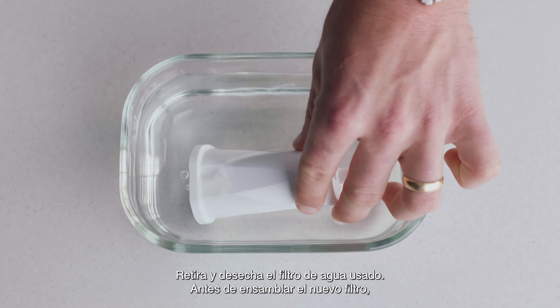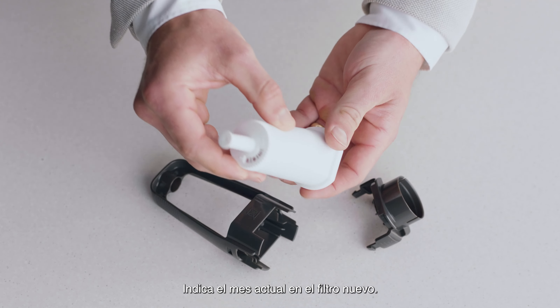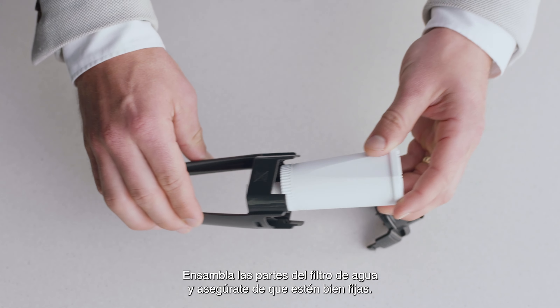Before we assemble the new water filter, we need to soak it for 5 minutes. Set the new filter to the current month. Assemble the water filter parts and ensure they are firmly connected.